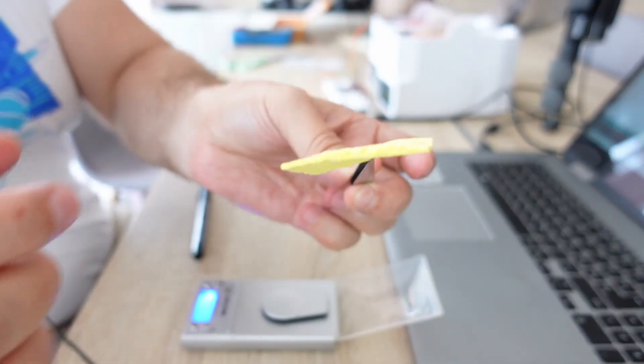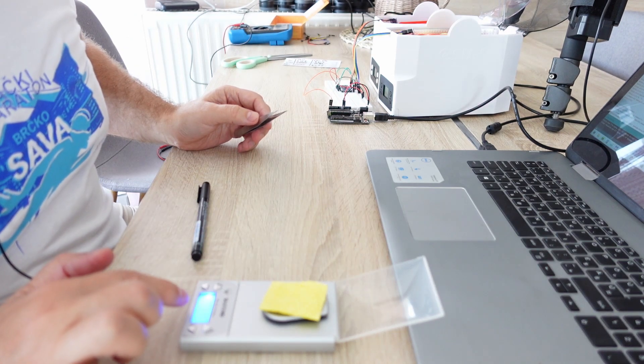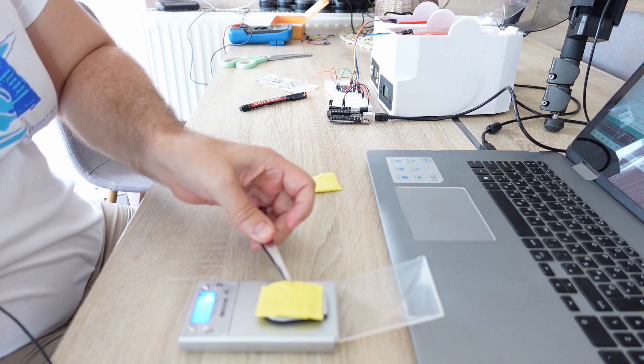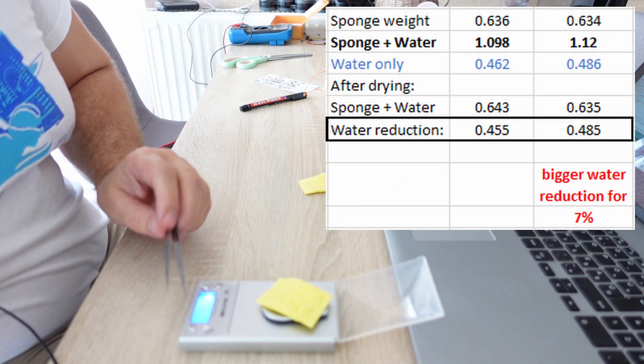The sponges are quite dry — they have almost returned to their original size. One sponge weighs 0.643 grams and the other weighs 0.635 grams. So in both cases the sponges have nearly reached their original weight.